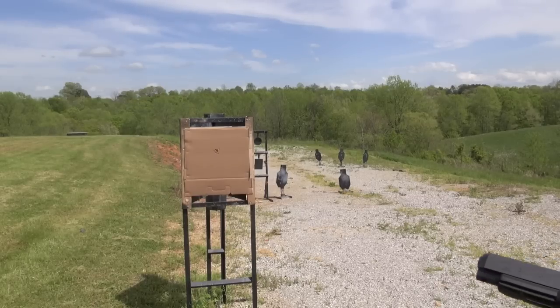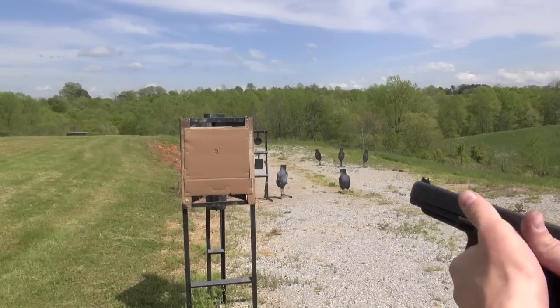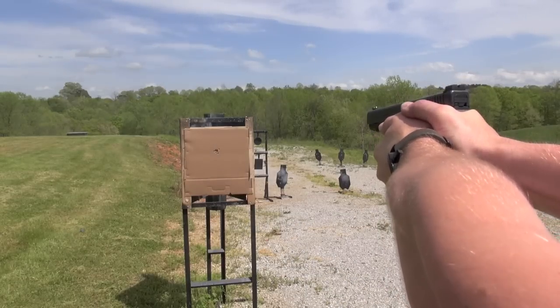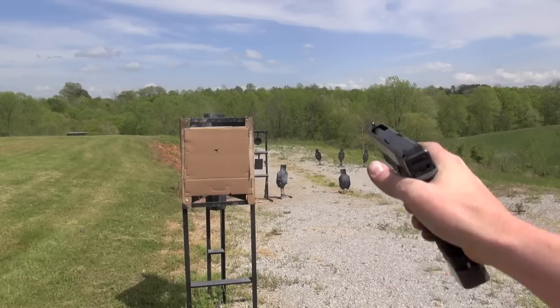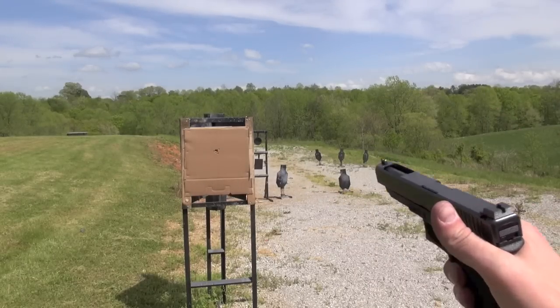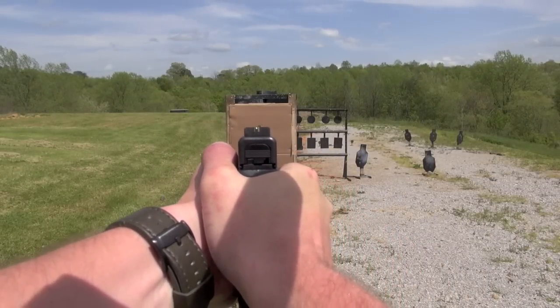Okay, just judging by that I can tell you that these sights are shooting the exact point of impact. And by that I mean exactly where the sights — exactly where you're pointing that gun is exactly where it is hitting. We'll do a couple shots behind the camera to give you guys a look at what I'm seeing.